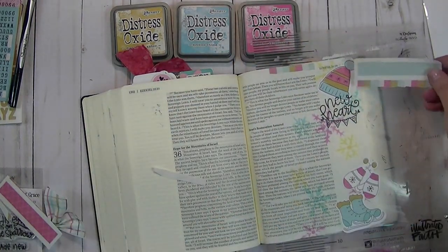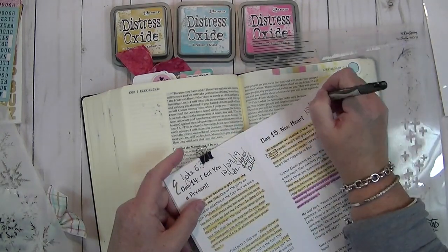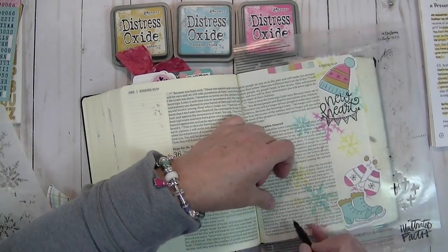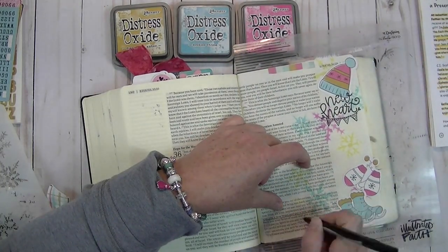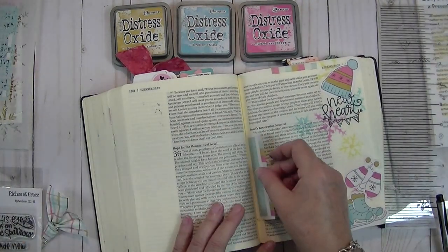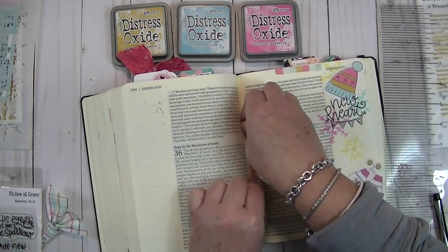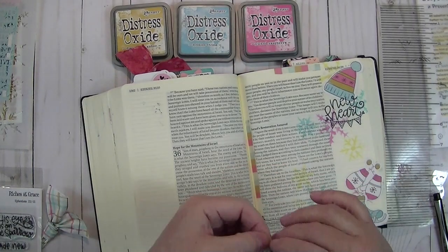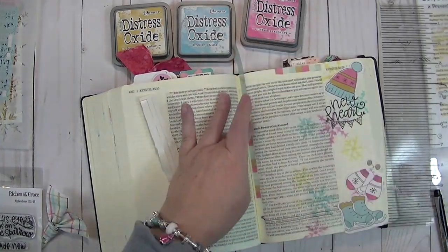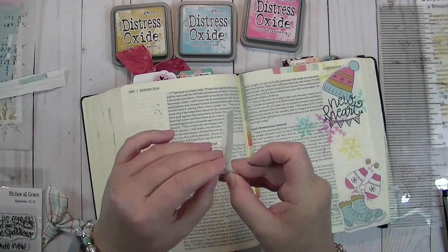I've decided to try and put them in the binder section of the entry as well. I am going to underline my verse here that I am journaling about and add more of this sticker slash washi. I don't have enough to do the whole page with the cute multicolor, so I'm going to put that in the middle and then add the two solid blues to each end to give it a little bit of variety. That's just a fun technique to kind of pull the whole page together.